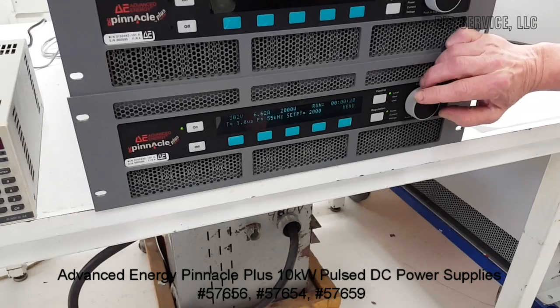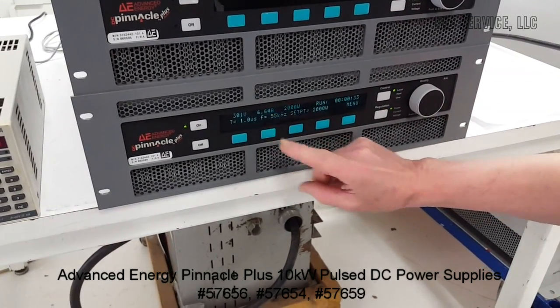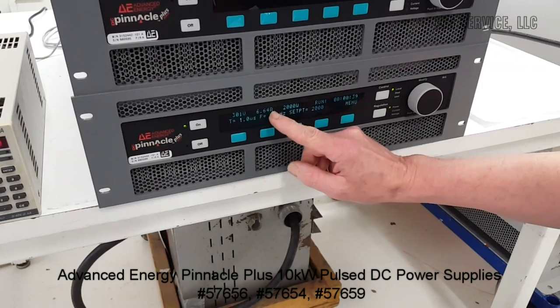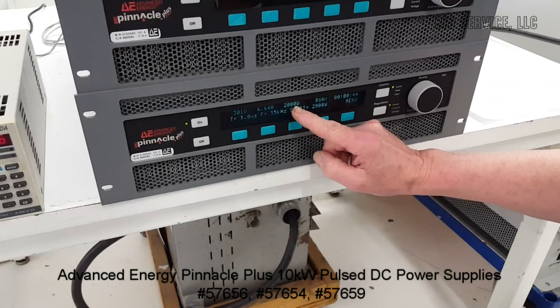2,000 watts. Showing the voltage and the current. At any time, you can multiply this voltage by this current and you will come out almost exactly with the amount of wattage output.